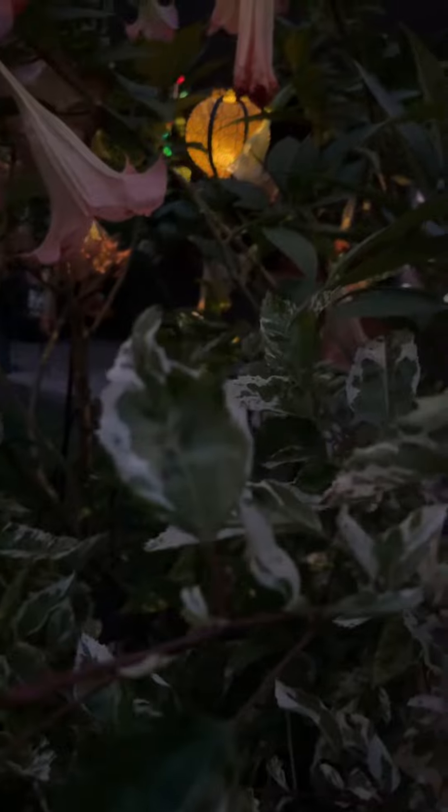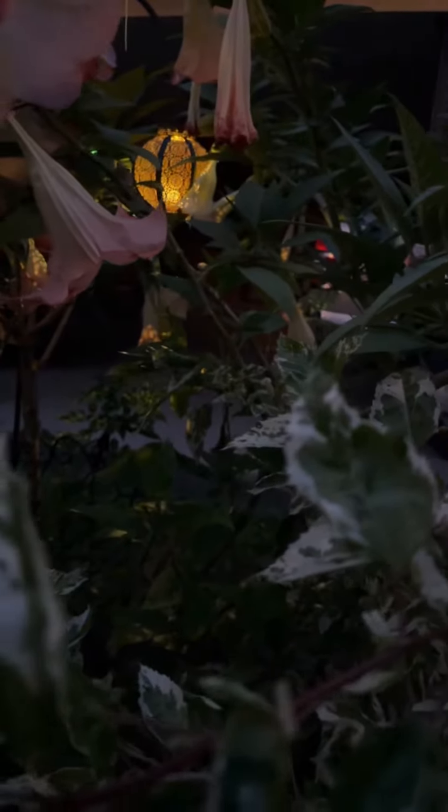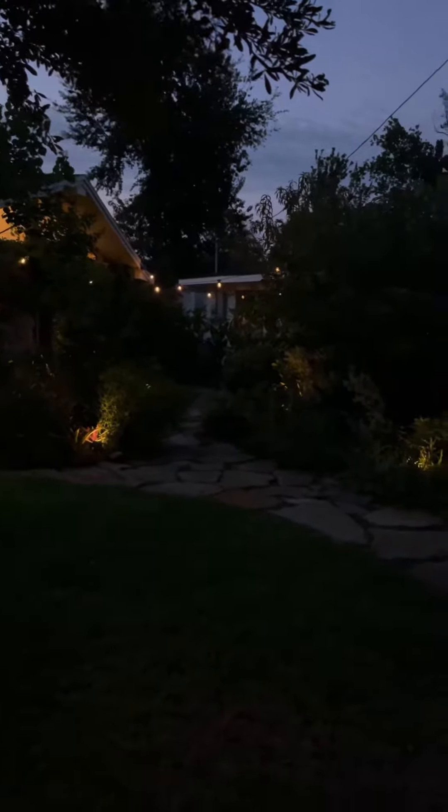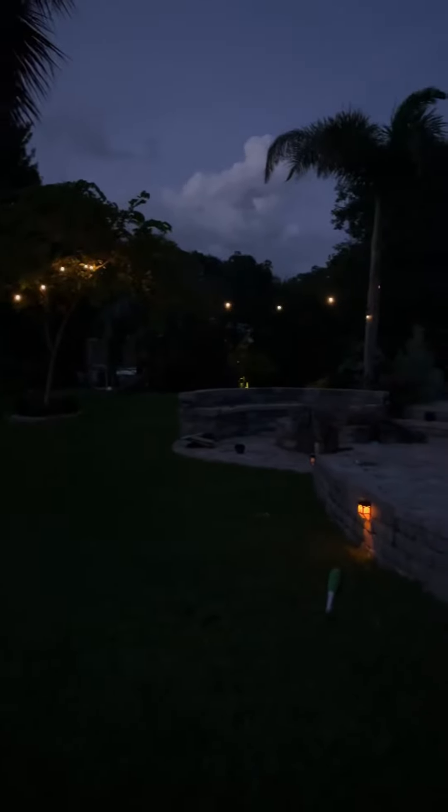Look at the little lacy shadows on the flower. Isn't that nice?